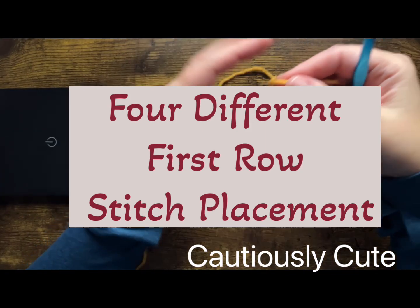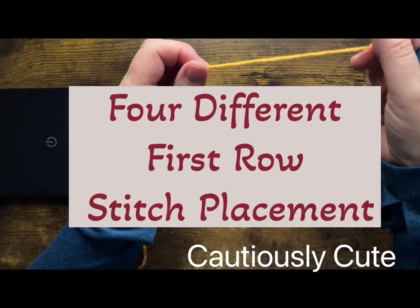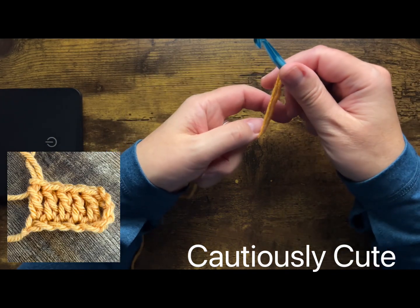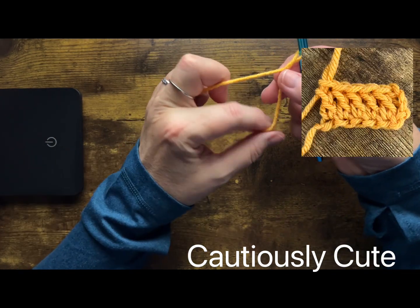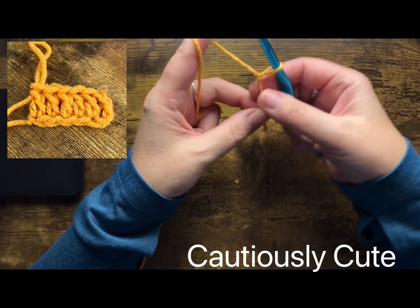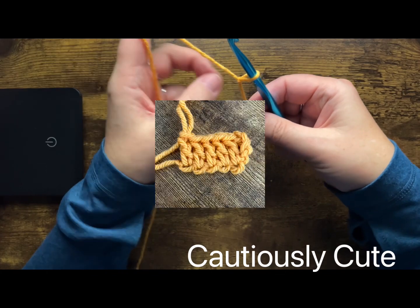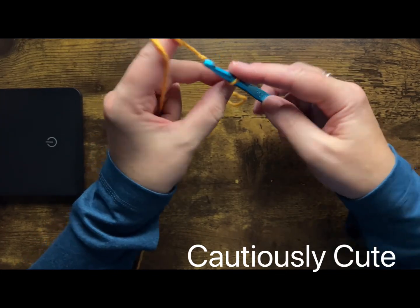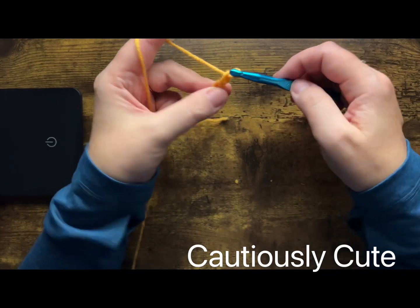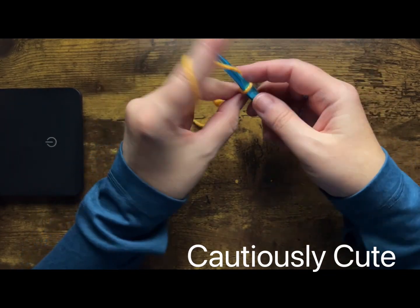Hello and welcome back, my stylish friends. Today we will be learning about stitch placement. There are so many stitch placement types, but today I will focus on regular stitch placement, which means we will not be using any front and back posts — we will be utilizing the stitch itself.